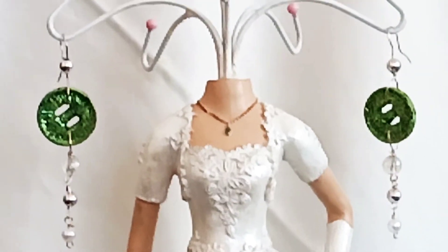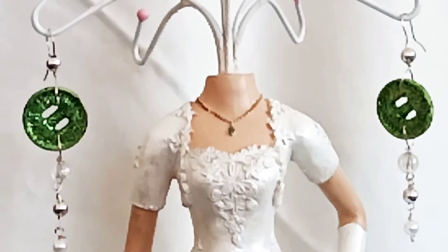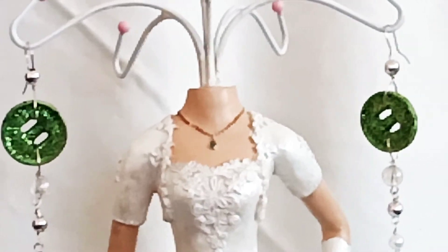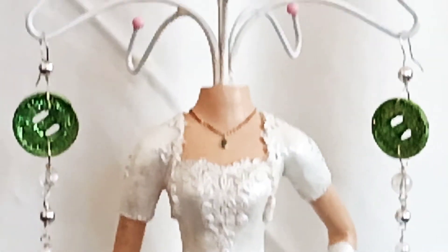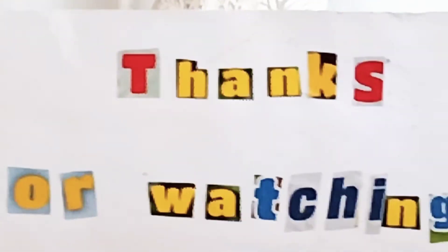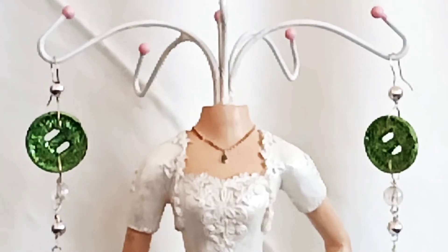If you want to give a comment or suggest something you want me to create, just leave a comment below so that I can check it. Thank you guys for watching and keeping in touch with SGM Creations and Tutorials. Thank you for your support and for always following and watching my YouTube channel. I am uploading my videos every day.